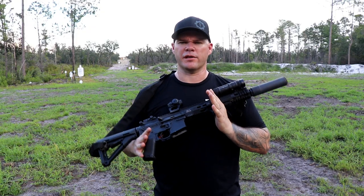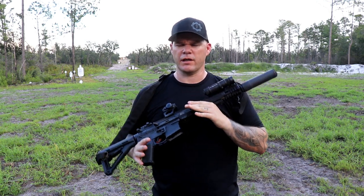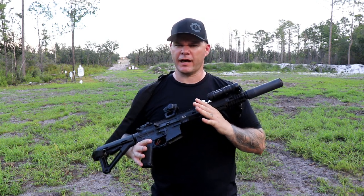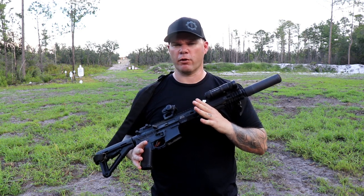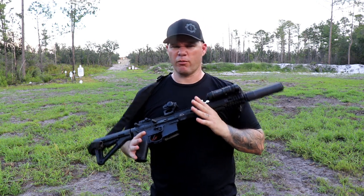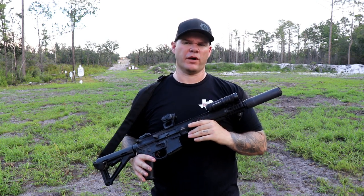About eight years ago I encountered an OSS suppressor for the first time. I was taking a class in Mississippi and there were some LE guys out of Florida that had them on their precision bolt guns. My initial impression was it was heavy, kind of bulky, very heavy for its profile, and it wasn't very quiet. So I kind of put OSS in the back of my mind as a suppressor I wanted to check out in the future because I just wasn't impressed.